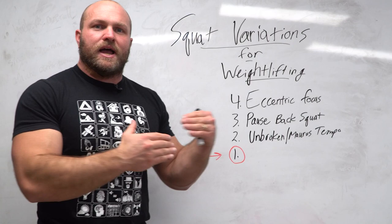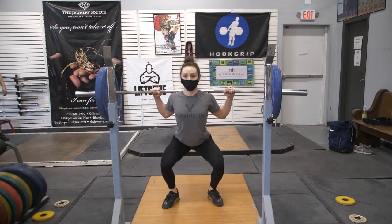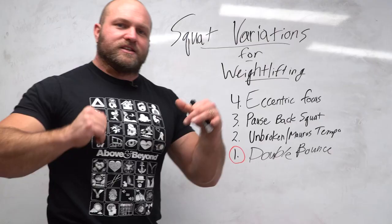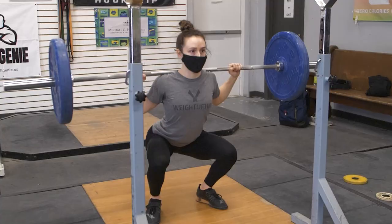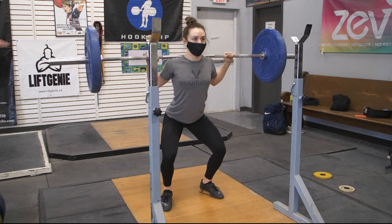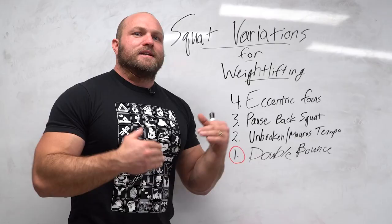The number one exercise I love to utilize is the double bounce back squat. If you have mobility problems, the double bounce will help you dramatically. It also creates a lot of time under tension and a stretch-shortening cycle — when that bounce occurs, the muscle gets lengthened further on the second bounce than on the first, triggering your GTO to fire more and recruit more high-threshold motor units. Your nervous system is telling your body to bring in more motor units to lift that weight. If you can do that for two to four reps consistently, your squat will continuously grow over a long period of time.